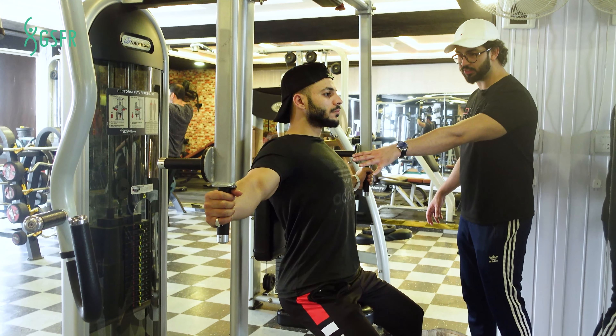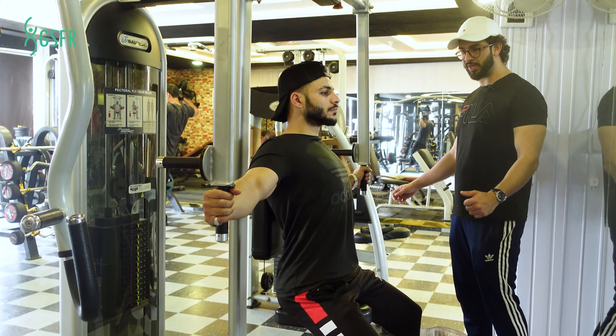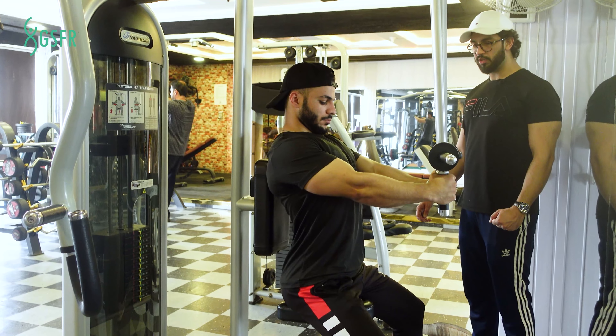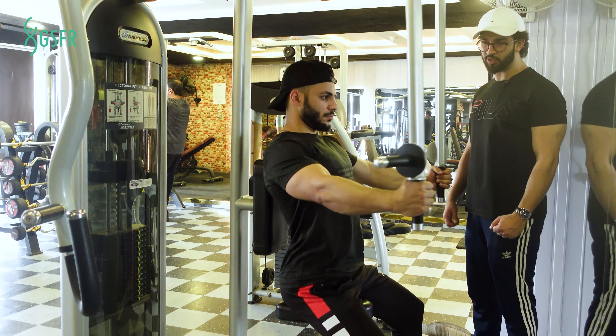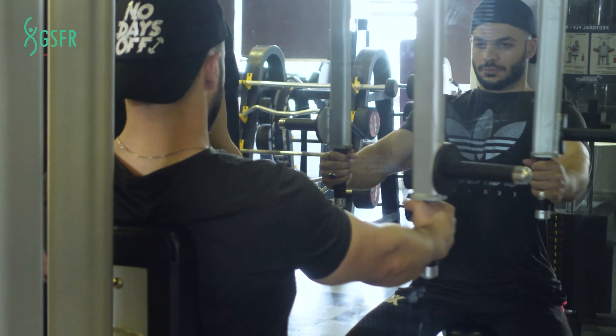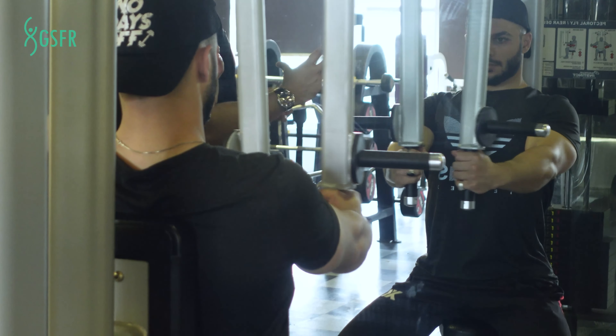Now, you have to expand your chest and bring your arms forward. You have to contract your arms. In the close-up, you will see that your elbows move more than you might expect.